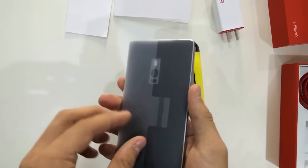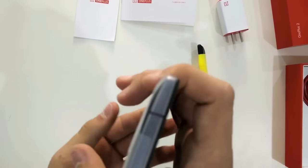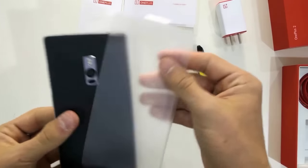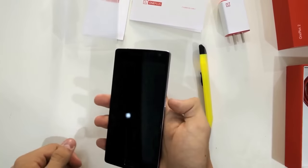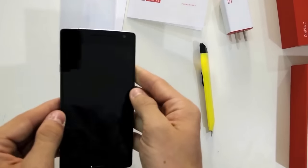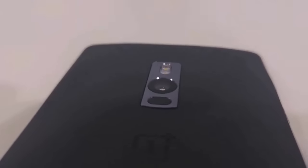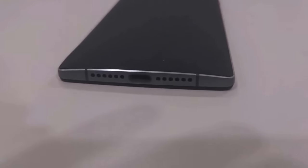Now moving to the phone. It comes with a cover — I believe in English editions it will tell you in English, but this is the Chinese model. Let's see if we can slide it over. Here's the phone. It has the lock button here and the volume rocker here. On the other side we have the alert slider with three positions. Looking at the phone, you have a very nice metallic rim around the edge and the sandstone black finish, though this is a style swap cover, so you can replace it with white or bamboo covering.